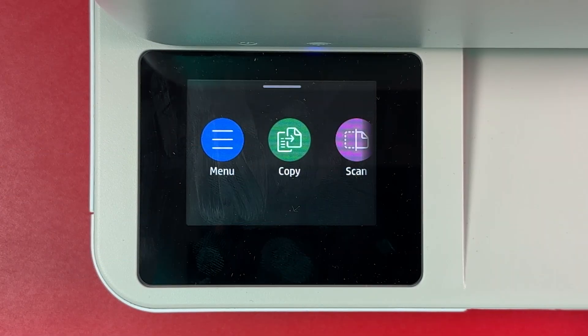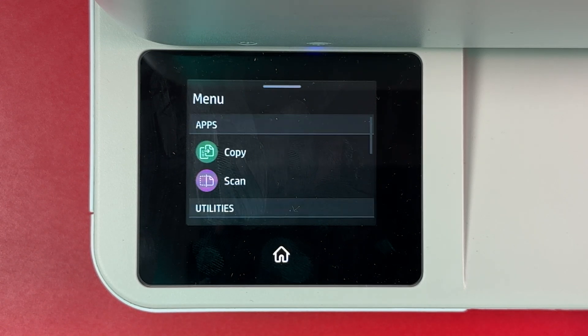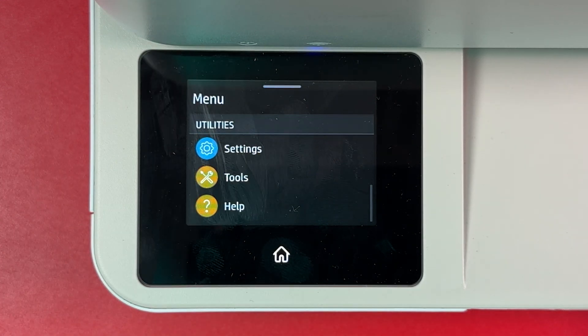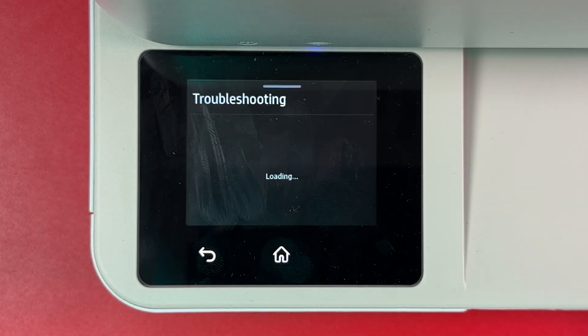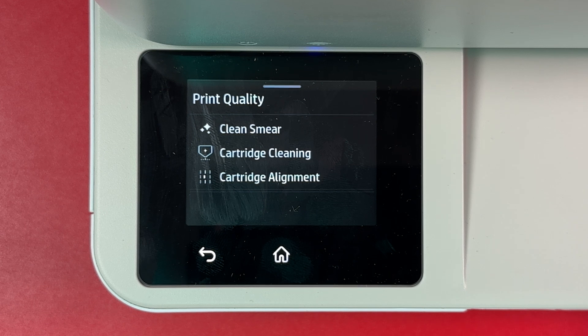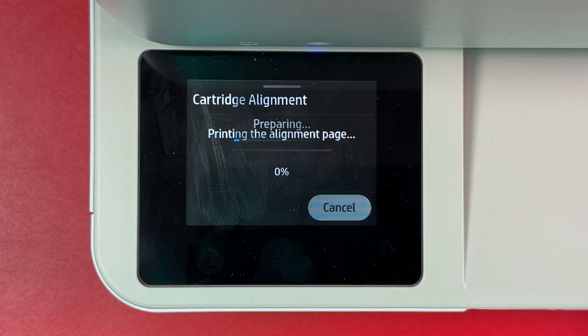Solution 3. If your printer has a display, tap Menu. Scroll down and find Tools. Tap Troubleshooting, and tap Cartridge Alignment. Then hit Continue and the printer will print an alignment page.